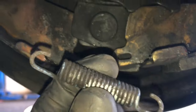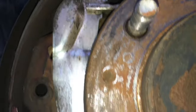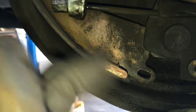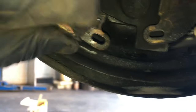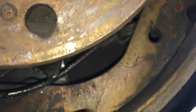Now that the bottom spring is off, this lever here is what operates the park brake. When the cable is pulled inside the car, it pulls this and pushes the shoes outwards towards the drums. We need to get this cable off — take this side of the brake shoes and pry it out behind that lip, which adds slack, and then you can unhook it.